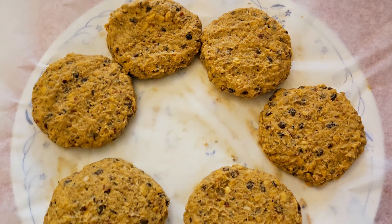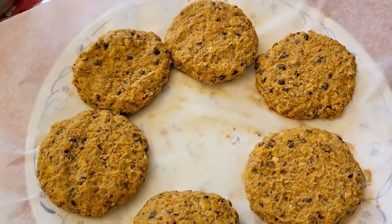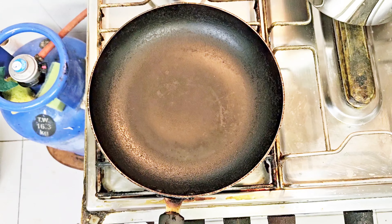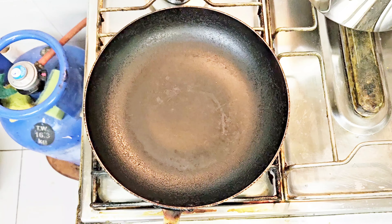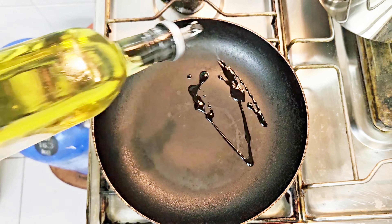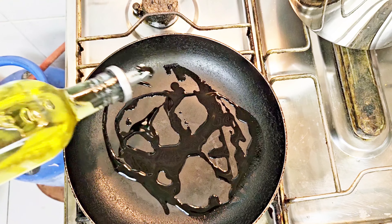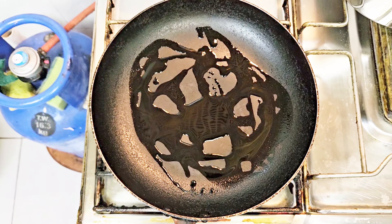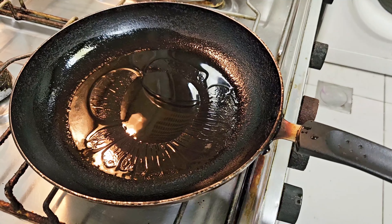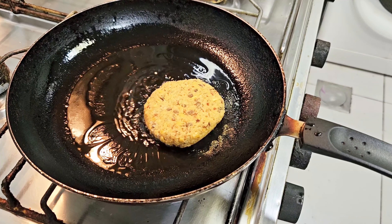If you find the mixture a bit gooey or sticky, add a little bit of flour — that's what I did, because I think I added a little extra water. Once the patties are formed, we're going to heat up a pan on a medium flame and add some olive oil into it. Once it's heated, I'll be adding in my patties.